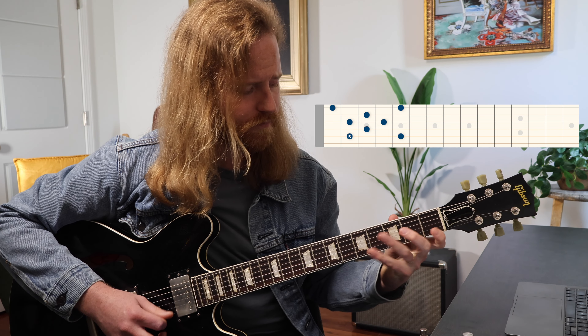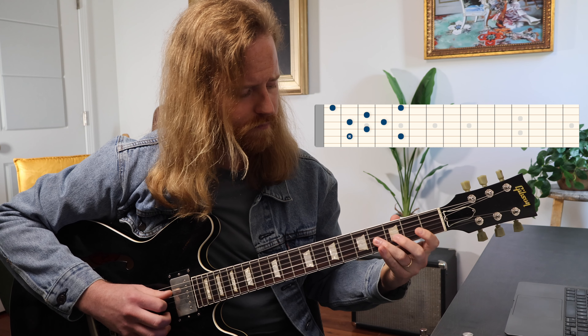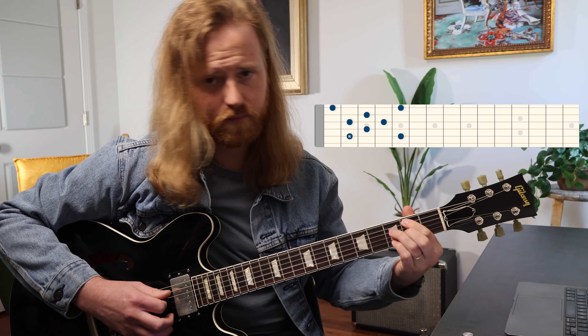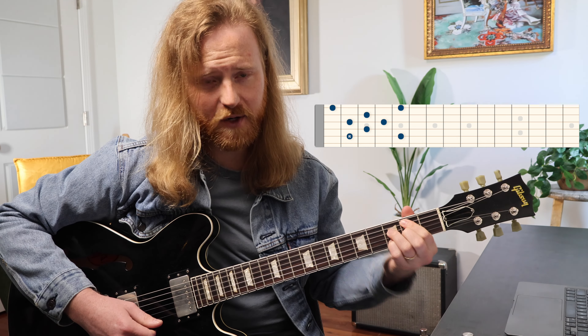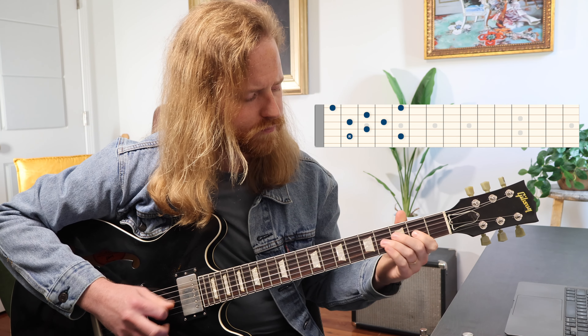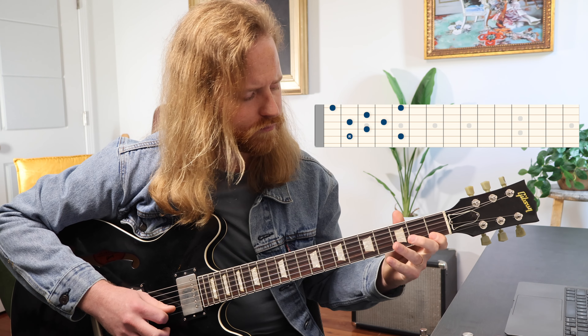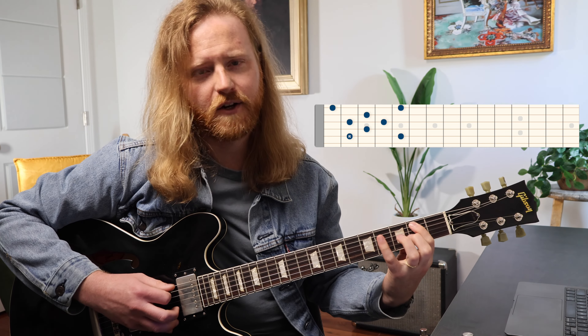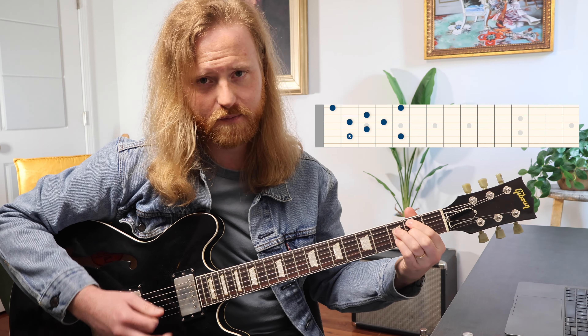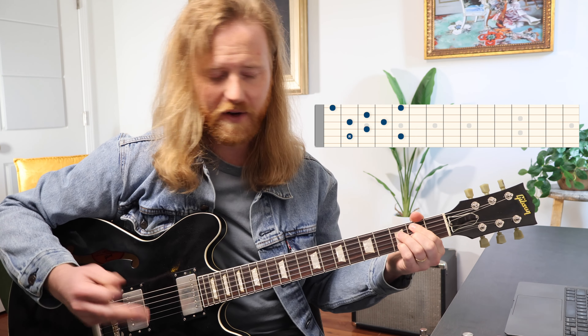I'll play that real slow, and I'll descend as well — see how that kind of spells that chord? A little bit quicker now. You can also go down to your low E string and grab that A and F down there, but we're going to stick around this part because that's kind of where we tend to solo and improvise. So that's what the shape looks like — now we're going to learn how to apply it.